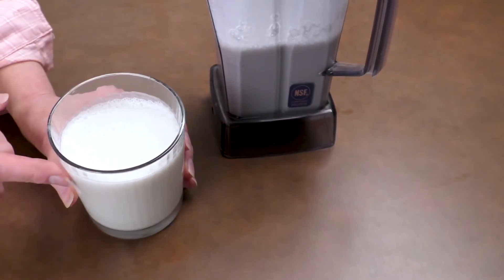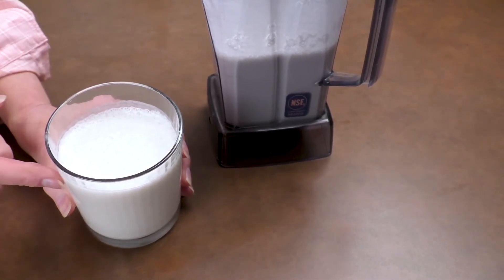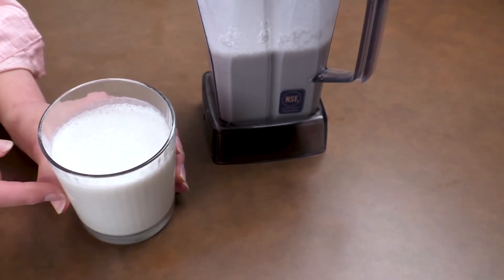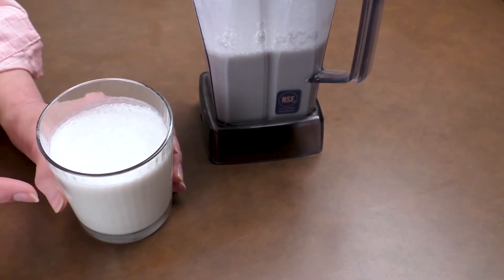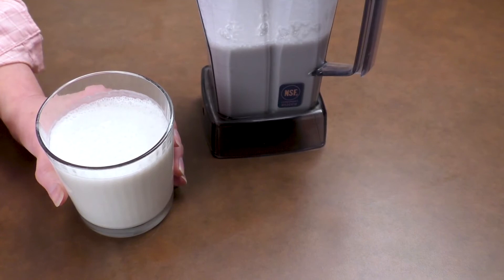This is so delicious — you've got to try this. The peppermint adds such a refreshing flavor to this banana mint coconut milkshake. Enjoy — jam healthier.